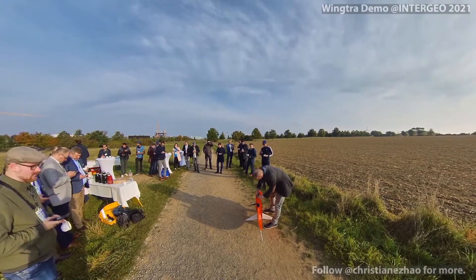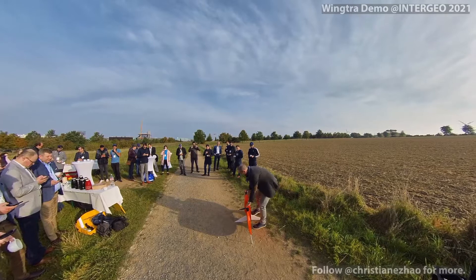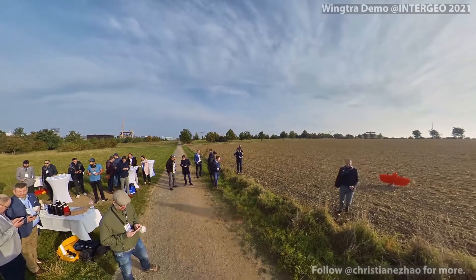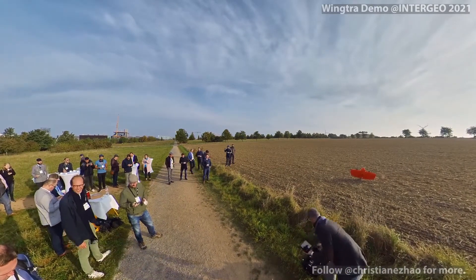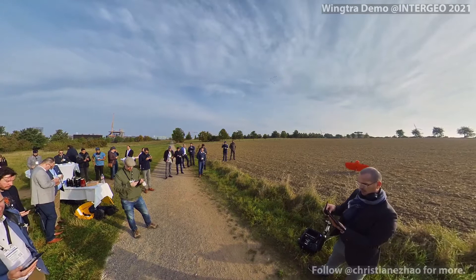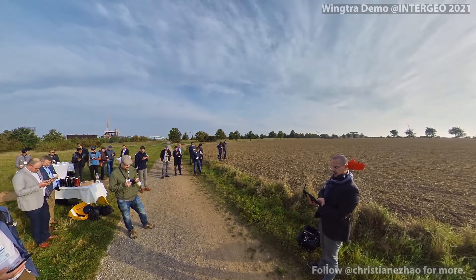So I will just plug them in. And the drone is ready. Now what I do, I plug in the telemetry link on the tablet, so that the tablet can communicate with the drone. And now you should be able to see on the screen that Wing Trap Pilot is being opened.